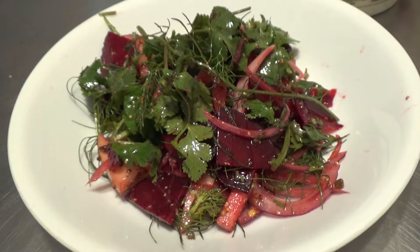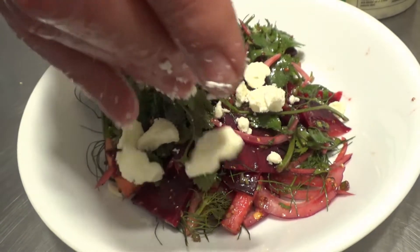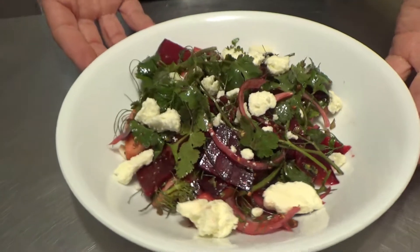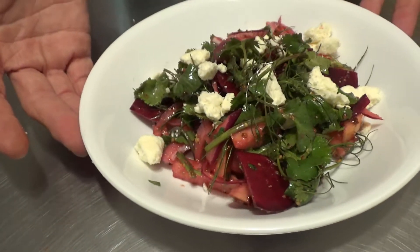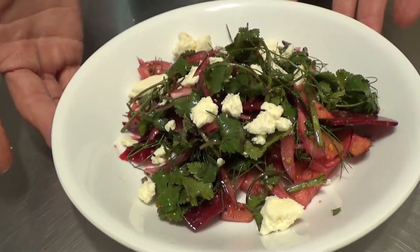Just a couple crumbles of nice, fresh feta cheese. Check that out, Audie. It looks so good — sexy, fresh, delicious. Healthy. Super healthy. That's our Valentine's Day salad: nice, fresh, crunchy, delicious. You can make it at home. Your date will be impressed. Thank you for watching.